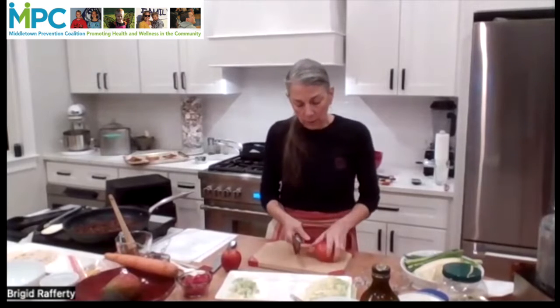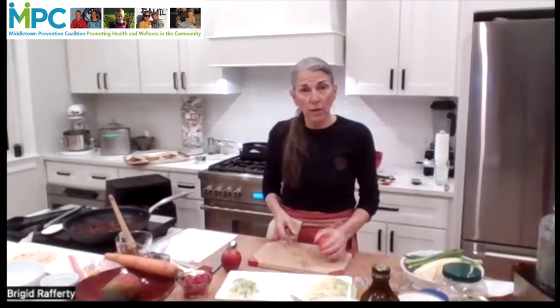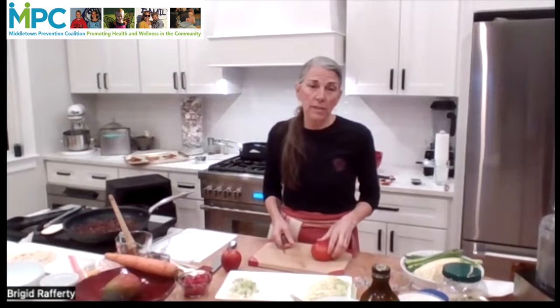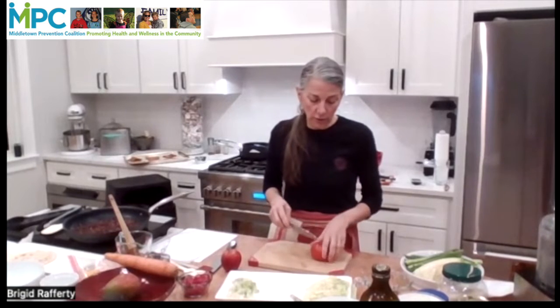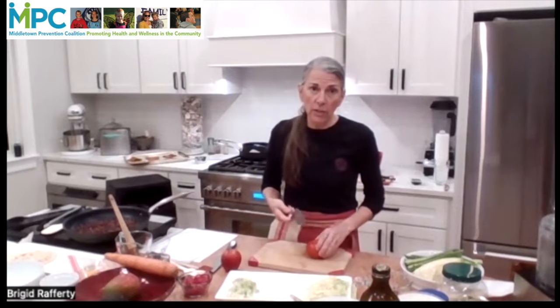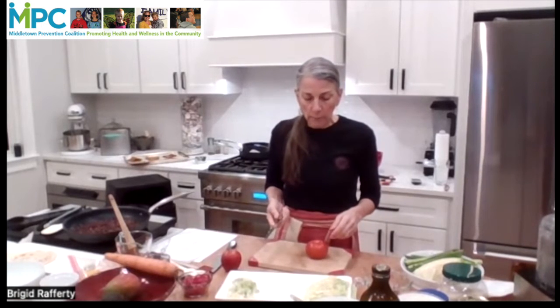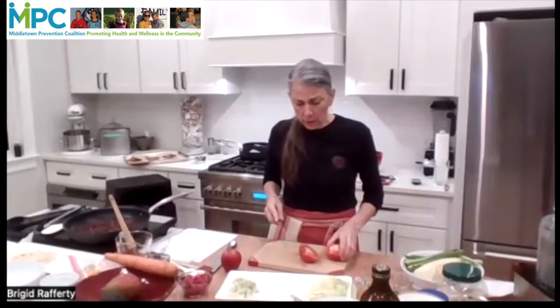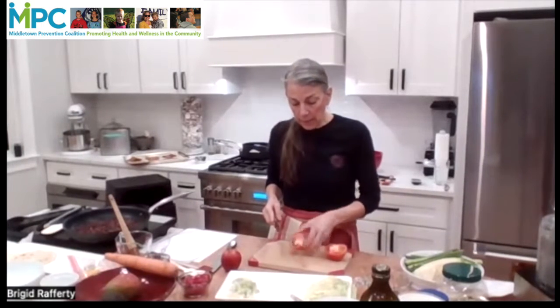Or if you are a traditionalist, as the French are — and I'm trained as a French-trained chef — you would take all the seeds out by cutting them into wedges, getting all the seeds out, and then chopping them into a dice. Because I think they're easier to handle when sliced, I'm going to go with the slicing option.